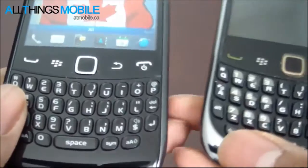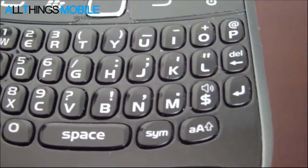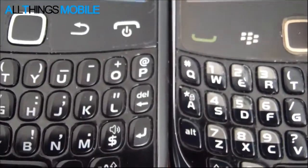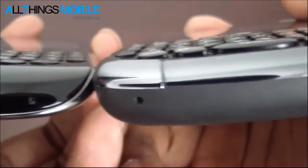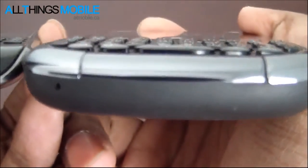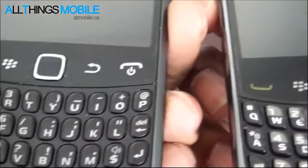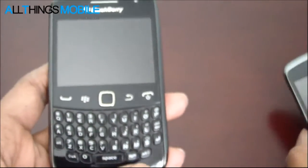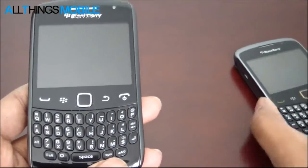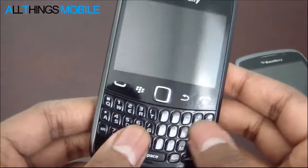I want to show you the difference in keyboard. The keyboard is actually the largest curve keyboard. You'll notice the keyboard on the Curve 9360 is also a little bit thinner - it's not as raised. Here's the 9300 curve and here's the 9360 curve. The buttons are bigger, but they also have a 9900-ish feel to them. The best way to explain this keyboard is it's a combination between the curved-style keyboard and the Bold 9900 keyboard.